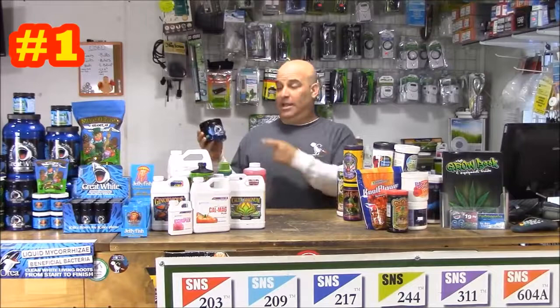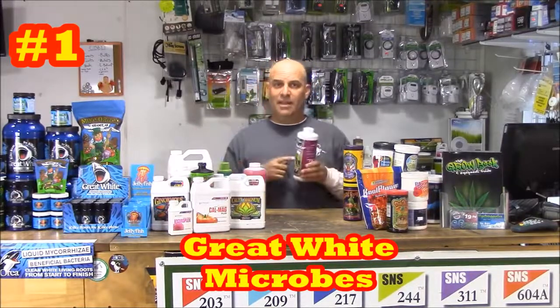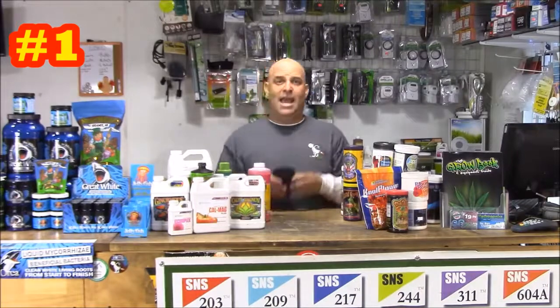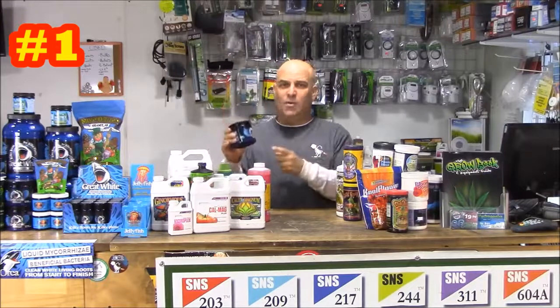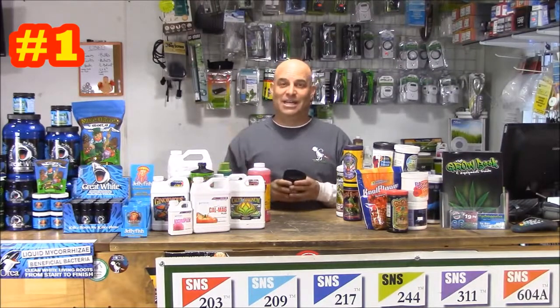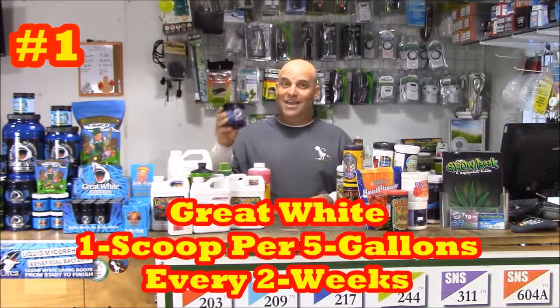What's the number one thing you should always be adding during flower? Well, it's Great White nutrients. Because if the bottle of Flora Nectar says the sugar's for the microbes and you're not adding microbes, then you might as well just add more Flora Bloom because there's no sugar in it. Trust me when I tell you you're always going to want to add sugar because you're always going to want to add Great White microbes. Not only do the microbes help the plant absorb nutrients, they also live on, protect, and encourage new root growth, and when they die, well, microbes are the very definition of an organic nutrient. That's why you're always going to want to add one scoop per five gallons every two weeks.